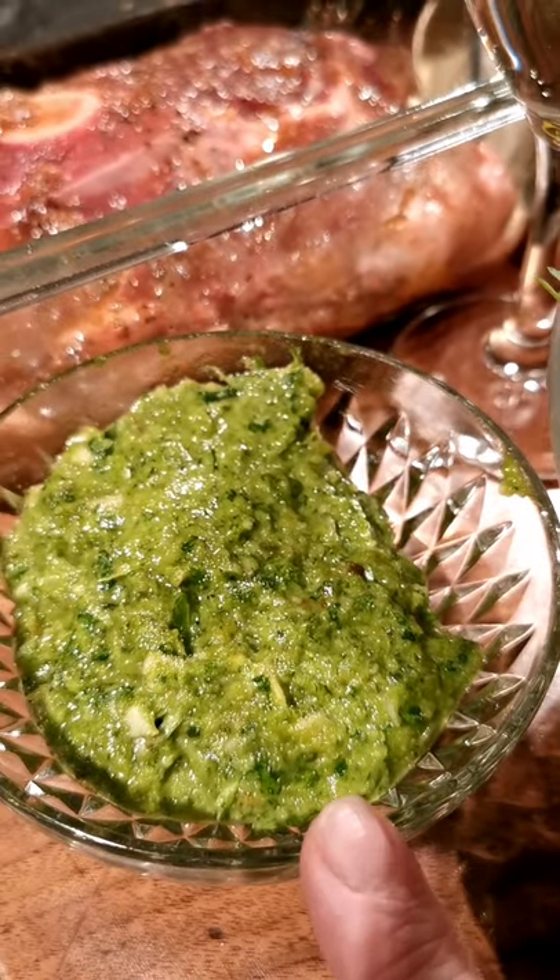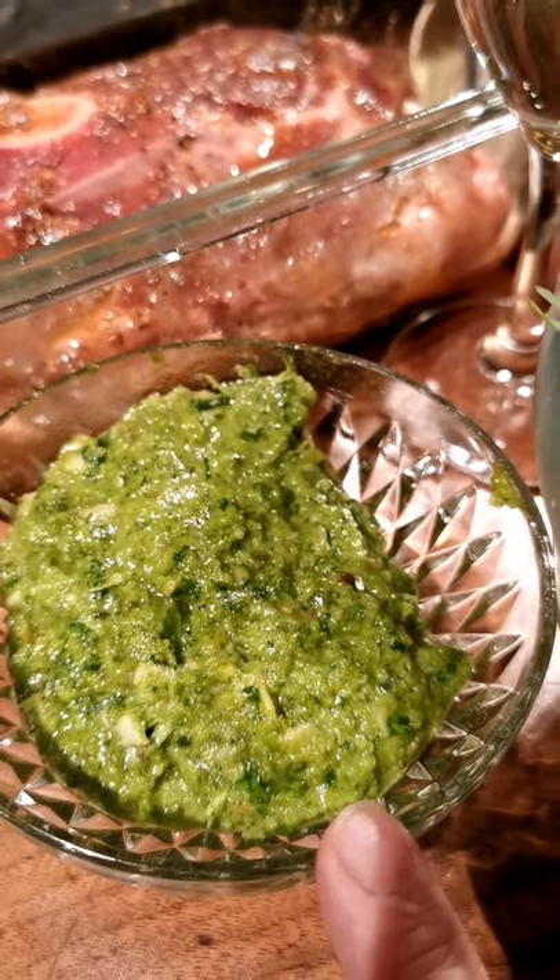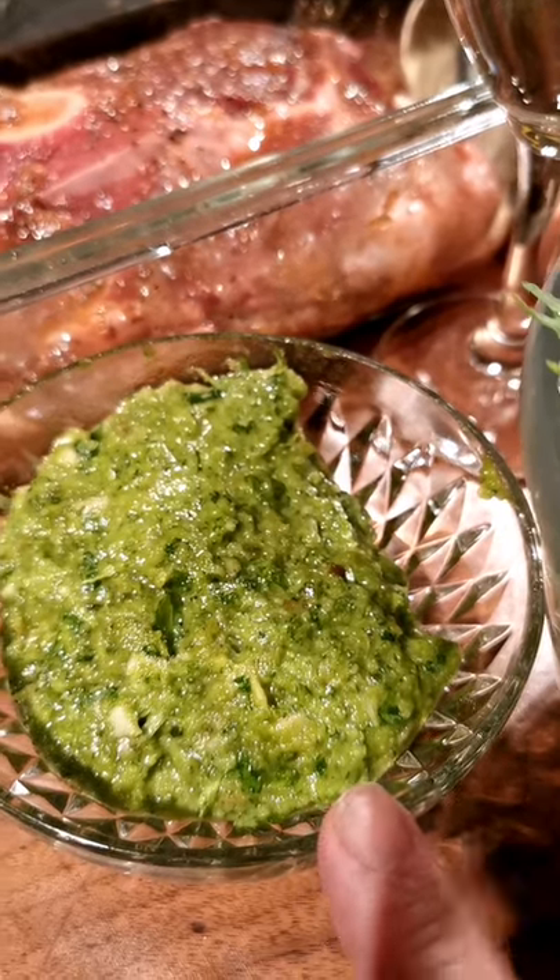Make this herbal paste with arugula salad, olive oil, walnuts, ginger, garlic, salt and pepper until smooth.